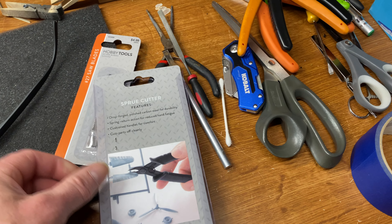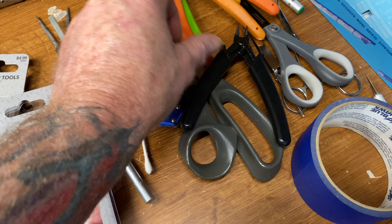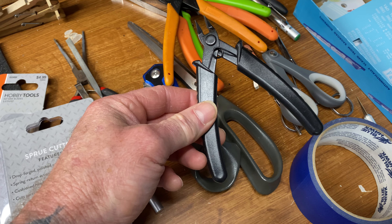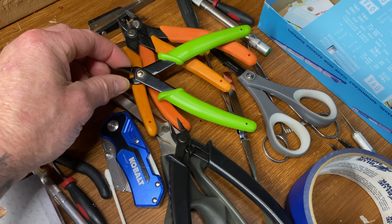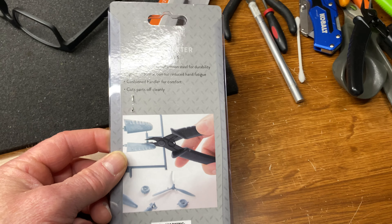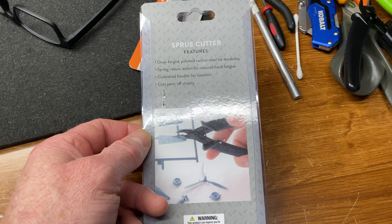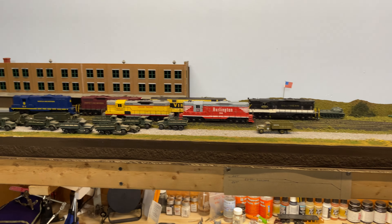I want to show you these sprue cutters — they cost me five dollars and they're pretty good. These Xuron ones are like $15–$20 and I've already bent them after years of use. I got this generic pair at Hobby Lobby and they're pretty good too. When you look at the sprue cutter example, you want the flat part up against the plastic you're cutting off so that the sprue pops out clean, not leaving a rough cut that you have to sand more.